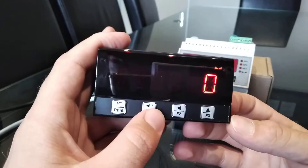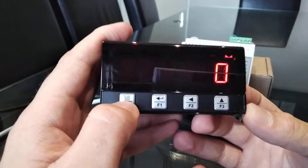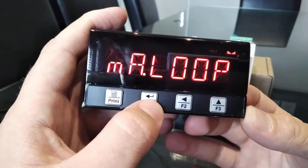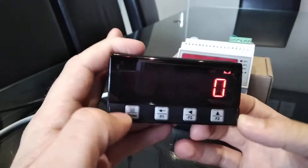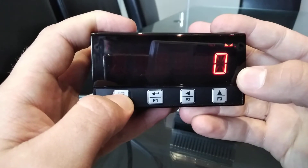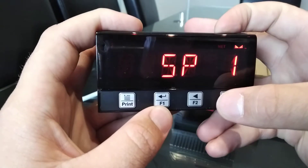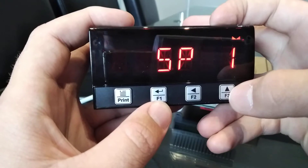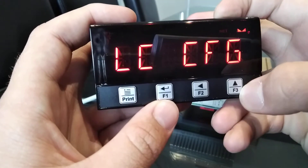These have secondary uses while inside the menu. For instance, Print is also the Menu button, F1 is Enter, F2 is Left, and F3 is Up. To access the main menu, hold the Print or Menu button for three to five seconds. You will then be greeted with the main menu. To navigate the main menu you need to press the Up key or F3.